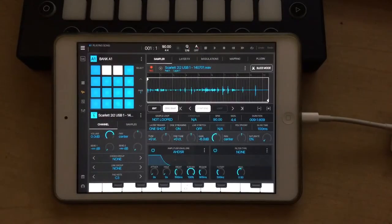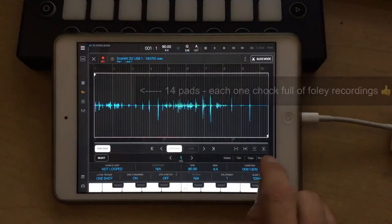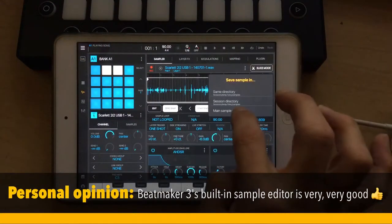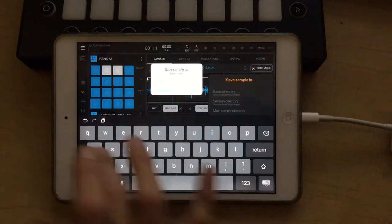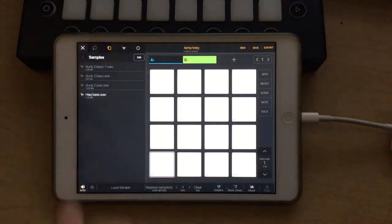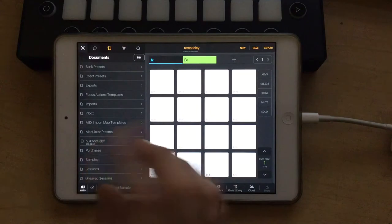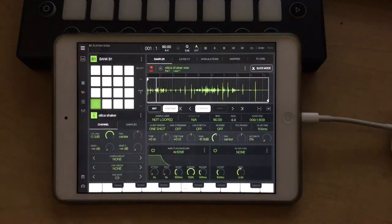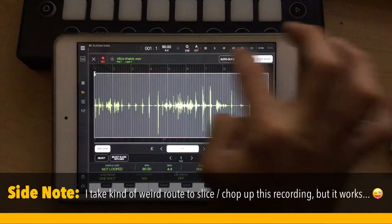Alright, I'm back over at my desk now. We're going to deal with this shaker sample first. The first thing we're going to do is go into the edit screen, go to process, and go to normalize and apply. We're going to go ahead and save this sample in our main sample directory and call this 'silica shaker.' Now what we're going to do is start in a whole new bank here so that we can edit that shaker sample onto various pads and play some patterns. We're going to go to our main sample folder and here is that silica shaker — we'll drag it to the edit screen.